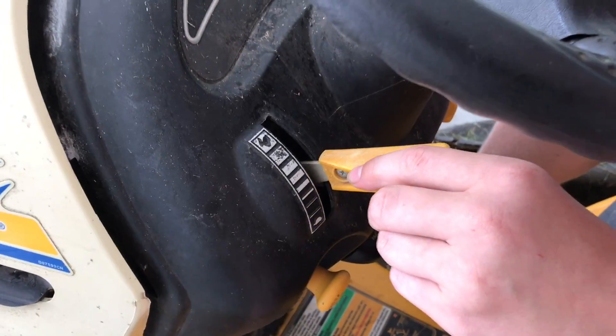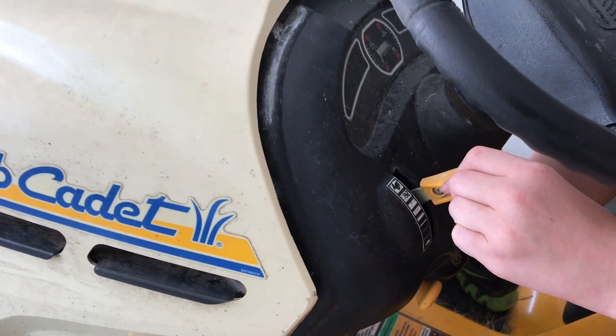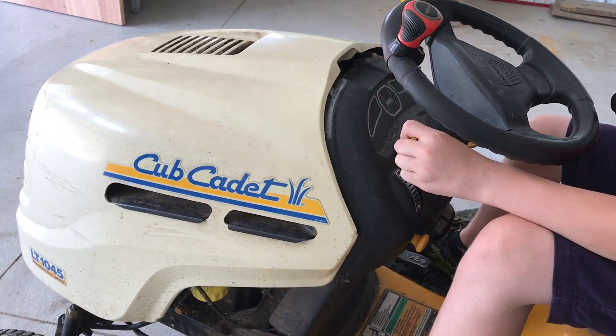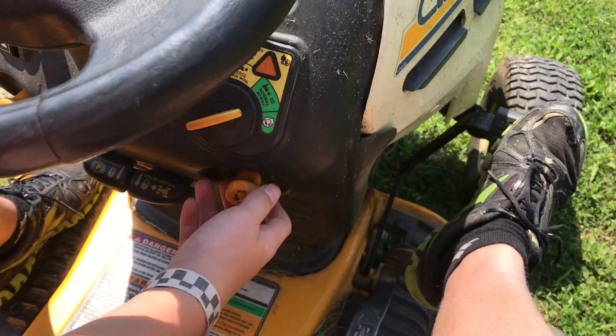Now that the engine is warmed up, let's go ahead and bring the throttle up and make sure your choke is also pushed in at this point. Now we're ready to mow.